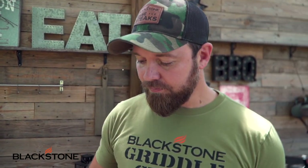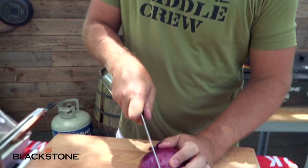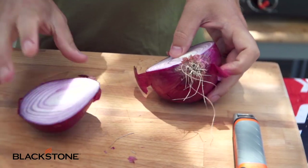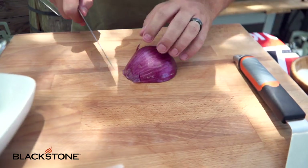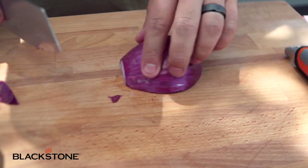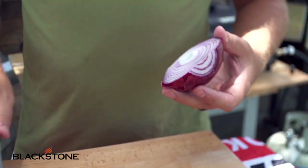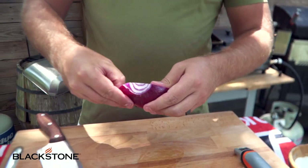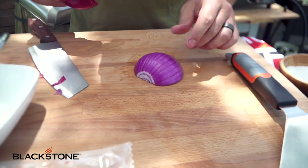Bacon fat gets hotter than butter or oil — it has a much higher smoking point — and it also has a lot of flavor. So our beef fat is going to mix with our bacon fat and just absolutely elevate our flavors. Now let's get on our condiment. This is a fun, really easy one. I'm going to take a little bit of red onion. Most people have lettuce, tomato, onion on their burger — nothing fancy just yet. But we're going to take these red onions to another level, so I'm going to slice these as thin as possible.